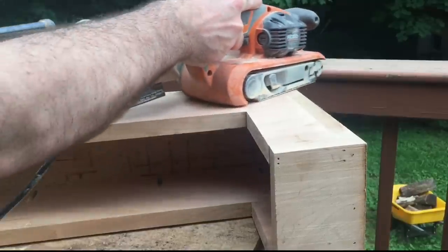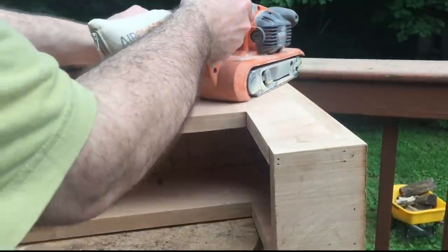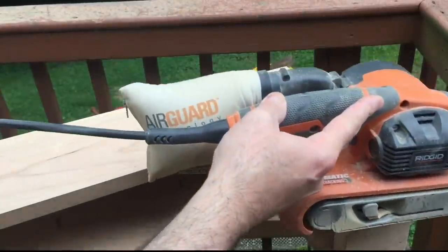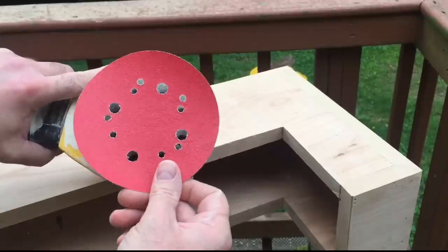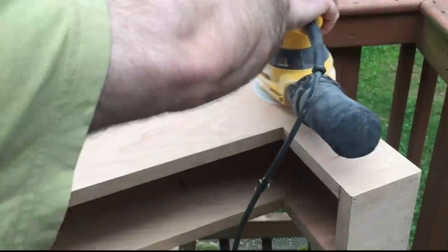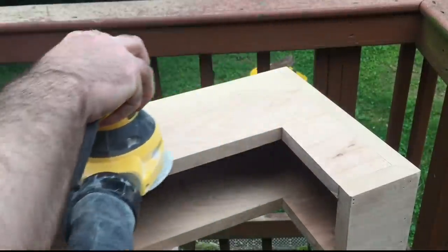Now it's back out to the shop to do quite a bit of sanding. I'm holding my belt sander at about 45 degrees to the grain of the wood — that's just a little trick to more aggressively remove material and keep things nice and level — and then turn the belt sander parallel to the grain to finish out that sanding. The belt sander is a much more aggressive tool, so I'll switch over to my random orbit palm sander and start off with 60 grit, then move to 80, 100, and finish off with 150 grit.